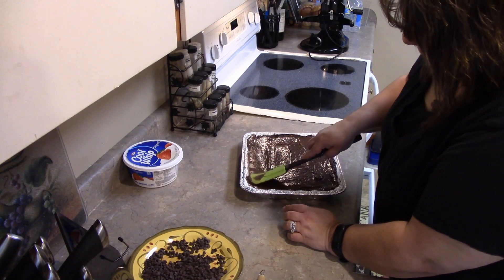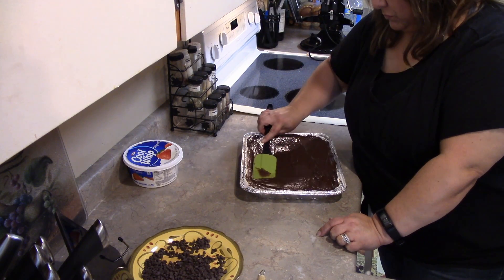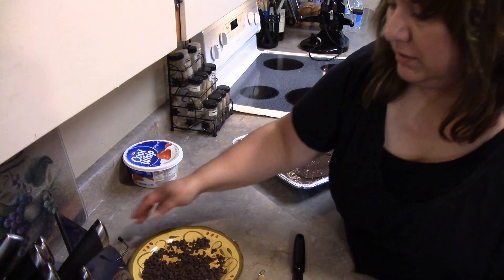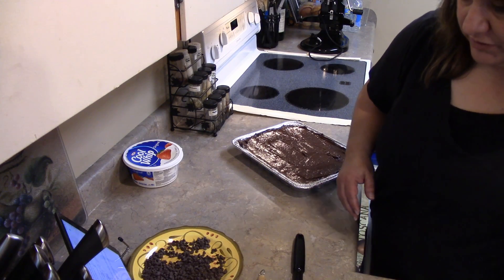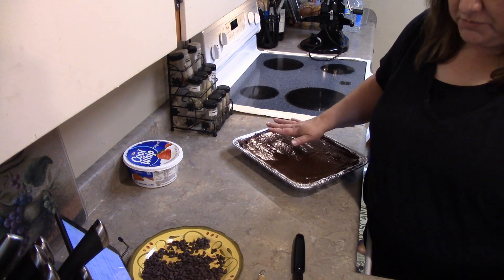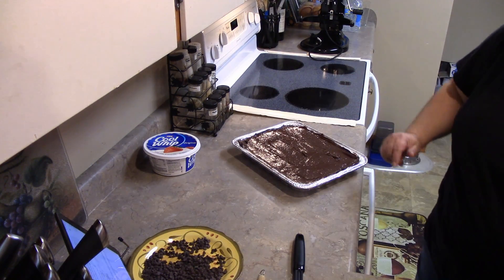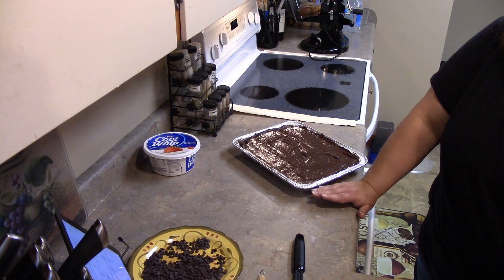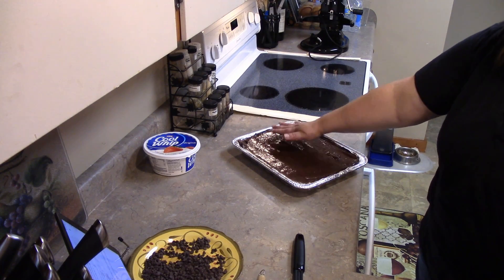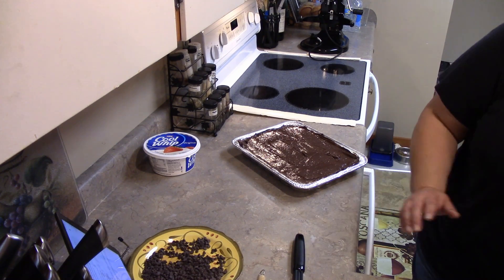I just want to make sure to get the corners too. Then you're going to want to put this in the refrigerator for another five to ten minutes to allow the pudding to set. So far our layers consist of the Oreo cookie base, the cream cheese mixture, a little bit of chocolate chips, and now our chocolate pudding. I'm going to put this in the fridge and give it a few minutes before we finish the rest.